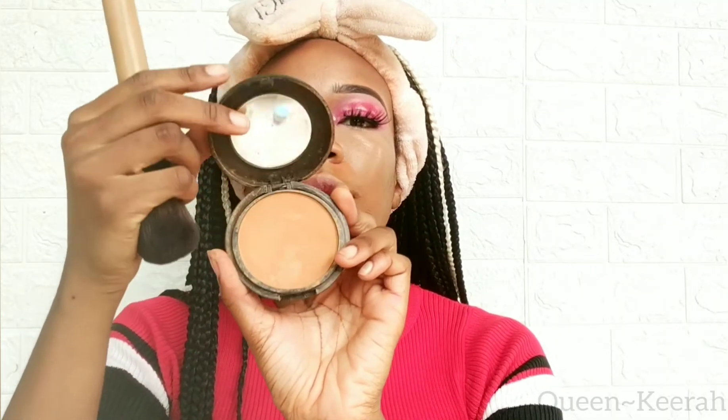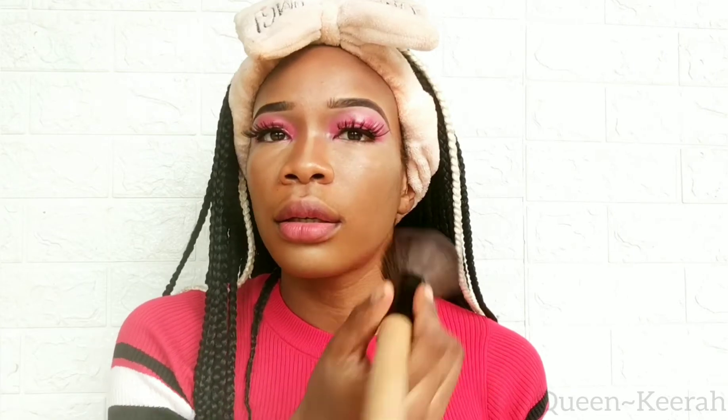Using a brush I'm going to apply some of that to my forehead as well. To set my entire face I'm taking my Classic Powder along with this powder brush and just tapping that powder on my face.